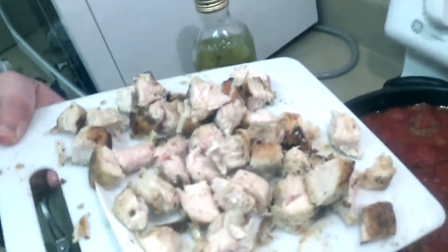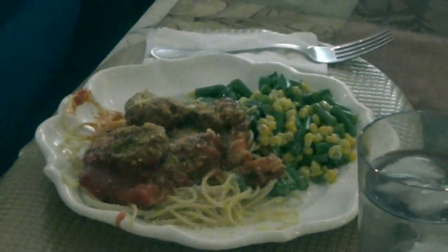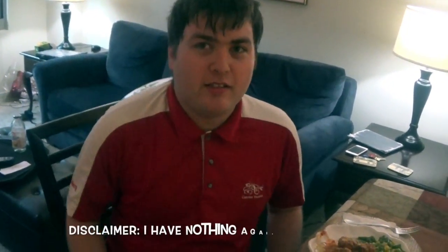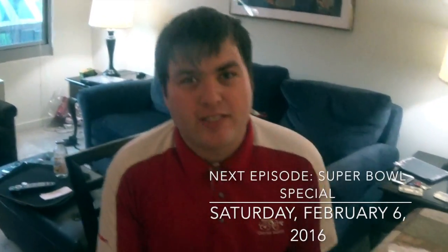We'll show what we're doing with the chicken. Who doesn't like spaghetti with meatballs — with the exception of vegetarians, no offense. I hope you enjoyed today's episode of Hendy's Kitchen. Thank you very much for watching. Be sure to check our Facebook page for information on the next episode, which will be the Super Bowl Special. Until then, I'm John Henderson and I approve this dish.